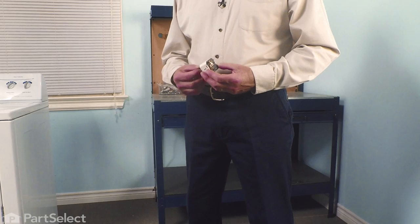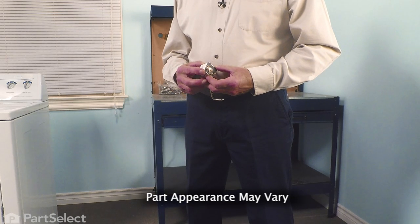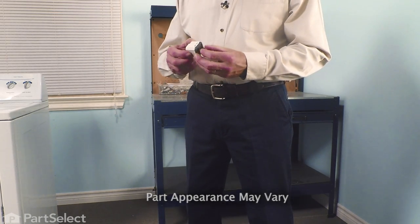Hi, it's Steve. Today, we'd like to show you how to change the push to start relay on your dryer. On this particular style of dryer, the push to start relay is used to control the motor. If it fails, your dryer won't start. Let me show you how we do it.